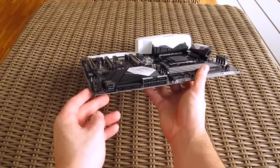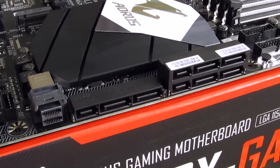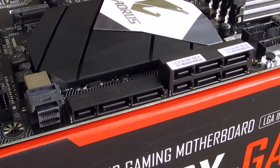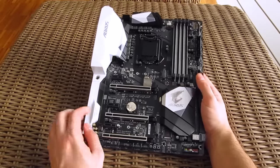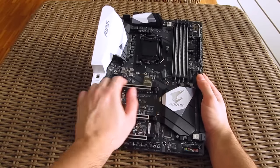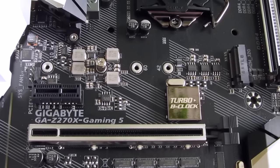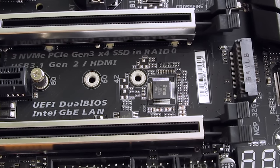For storage options, Gigabyte really went all in with this model. Here you can see three SATA Express connectors consisting of 6 SATA 3 ports. Left of that, you can see one U.2 connector and as a final cherry on the top, of course, Ultra M.2 module support — two of them to be exact — one in line with the first PCIe X1 slot and one on the bottom, which is turning out to be a pretty usual placement.